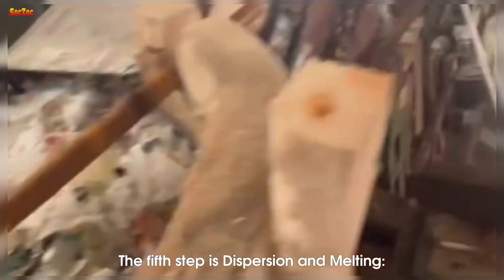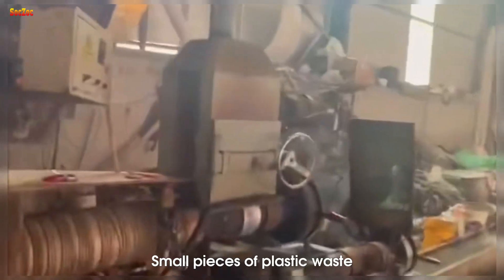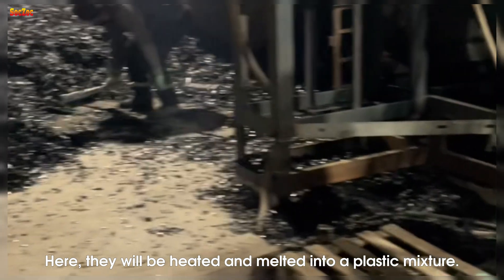The fifth step is dispersion and melting. Small pieces of plastic waste are put into a reactor or furnace where they will be heated and melted into a plastic mixture.